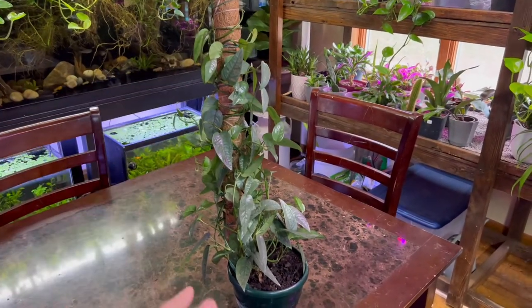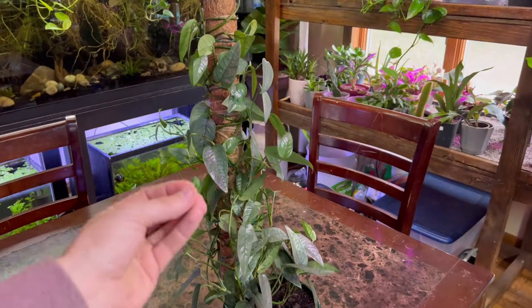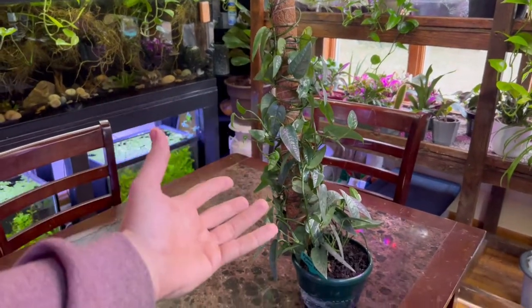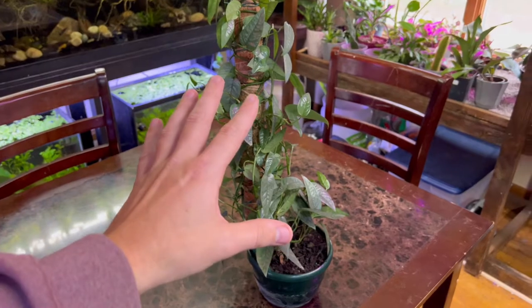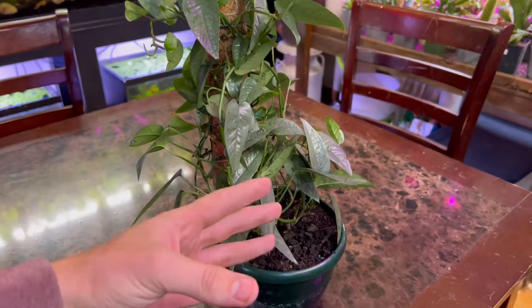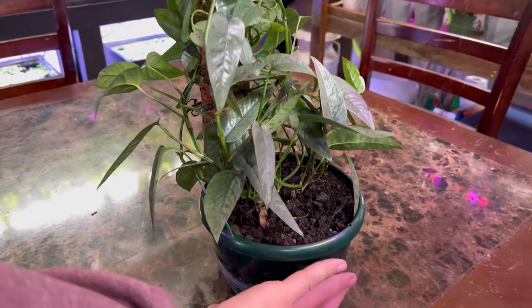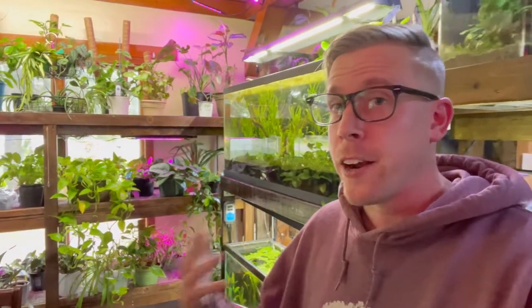The second most important variable is watering. Pothos plants actually sort of like to be neglected — we water this plant on average once every two to three weeks. Be careful though, because new plant keepers often micro-obsess and water too often. This creates a snowball effect: if the plant isn't getting a lot of sun, the soil doesn't dry out completely, and watering too close together means the soil never gets a chance to dry. The soil needs to dry out — that's a huge deal for pothos plants. Try not to over-water.